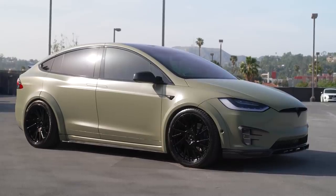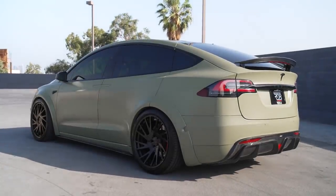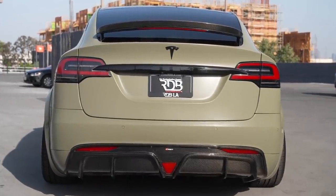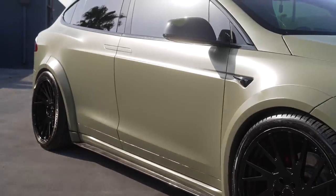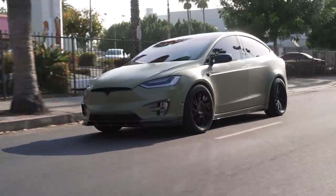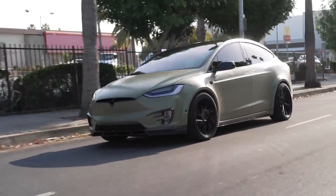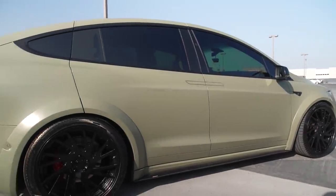We are in the wide body Tesla Model X – this is the P100D. This was a client's car we worked on a few years back. We installed a different body kit on it – it was probably the first Model X we modified. It had a forged carbon fiber kit, non-wide body, just lip kits and all that. The customer drove this car a lot and eventually hit something on the freeway, which broke the front. He opted for a new kit and wanted to go wide body this time.